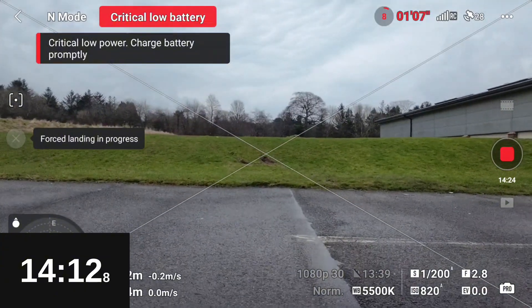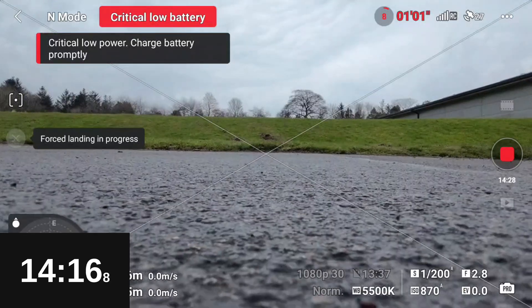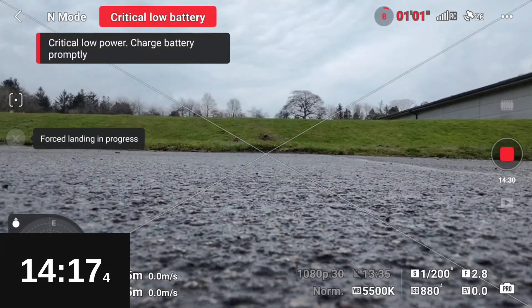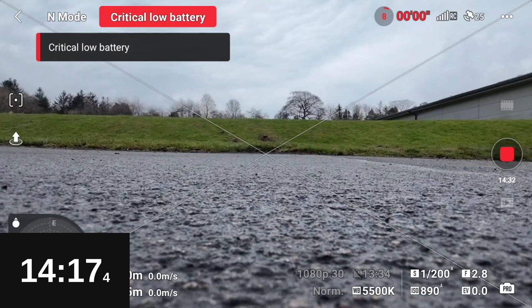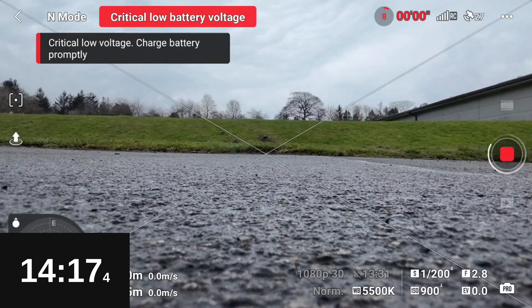We come in on Normal mode for the forced landing — coming in a bit hot on this one — and as we touch down: 14 minutes 17, which again is not too bad. So let's crack on and get into Sports mode.